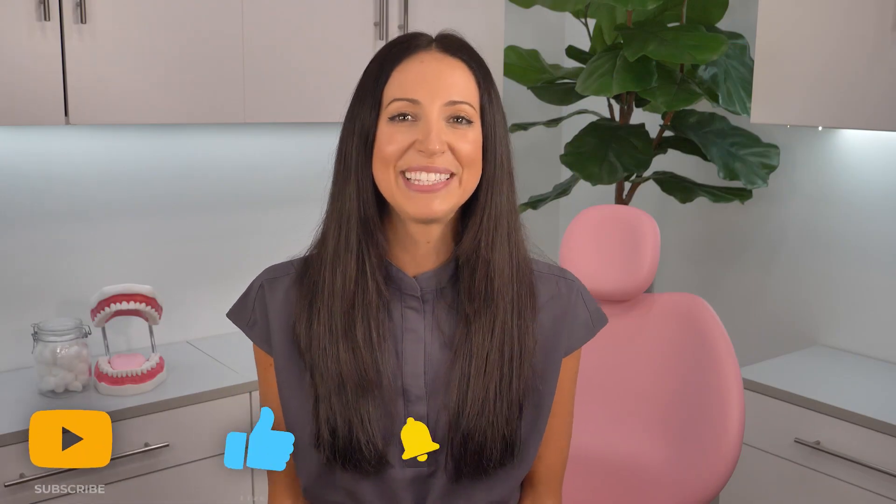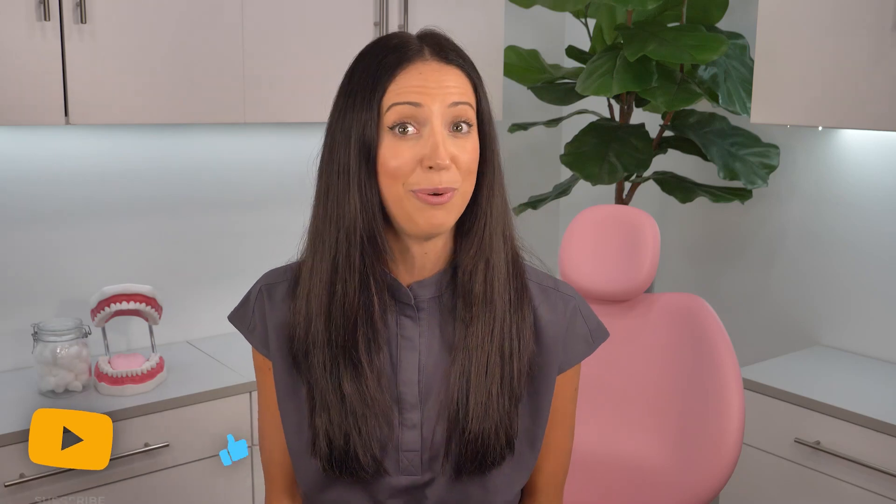I hope this video helped you. Please like and subscribe and turn on the notifications if it did. And if you want even more teeth talk, you can hang out with me on Instagram at teethtalkgirl. And until next time, peace, love, and teeth.